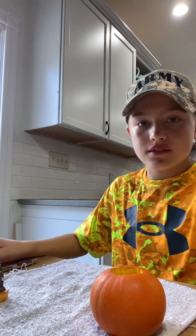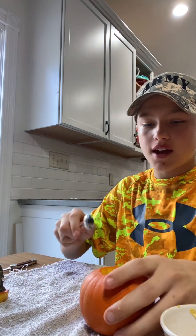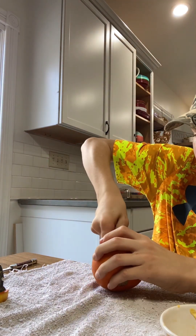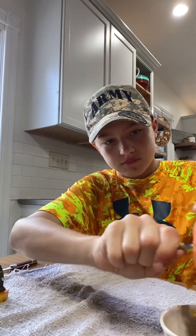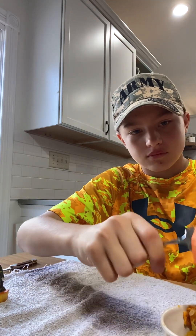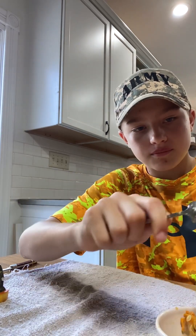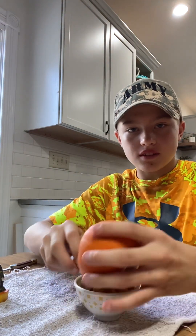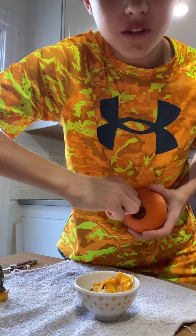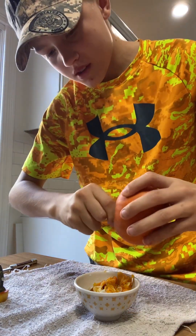Next is the scooping process. To do this, you're going to want your tiny spoon and your tiny bowl — I think this is so cute. But you're going to want to start scooping out the insides. It wasn't completely pumpkin on the inside. You want to do a twisting action to get it out — that's how I do it, I think it's just the easiest.